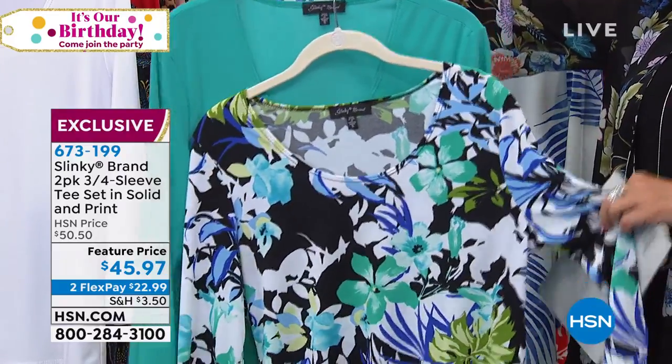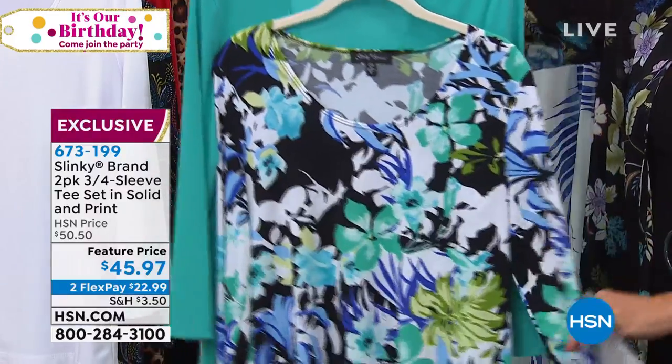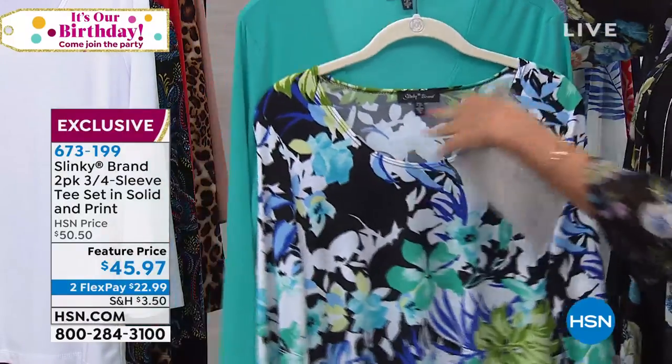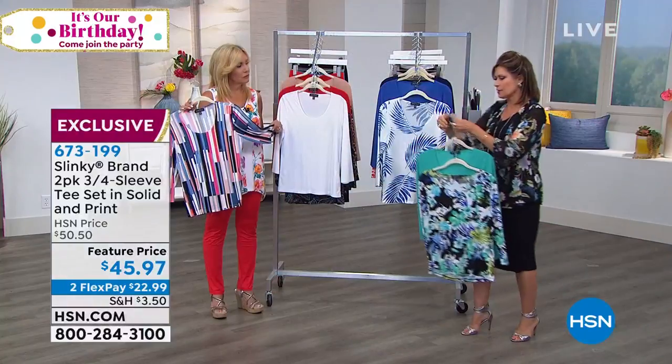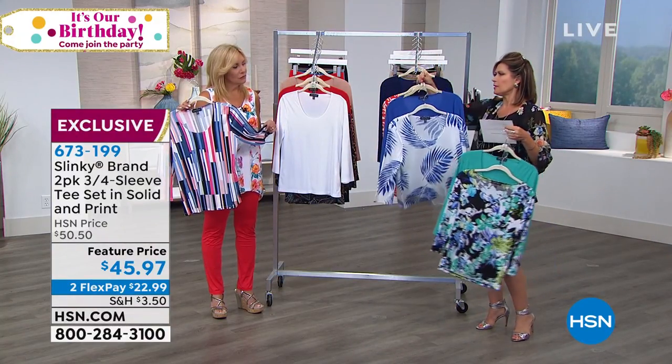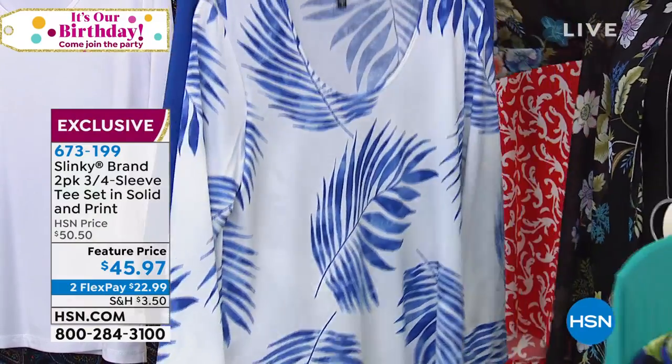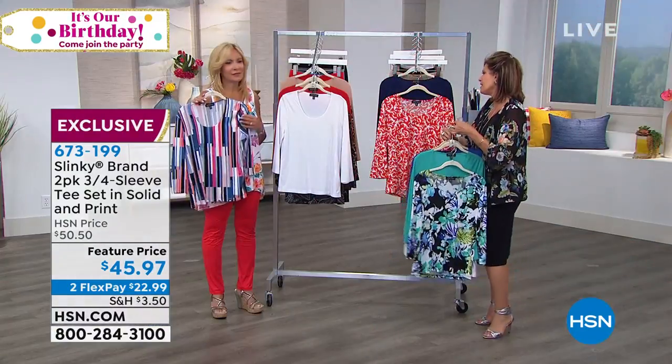The prints are always fresh, always beautiful, always just wearable art. You see that three-quarter length sleeve on this one and a scoop neck, so you can put all your pretty necklaces with it. Right here is going to be your spring royal and leaves choice — you get that pretty blue and white and that beautiful palm leaves. Fun.